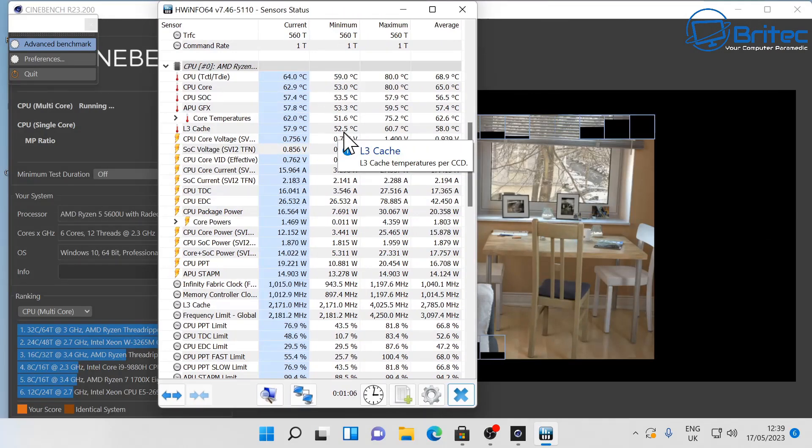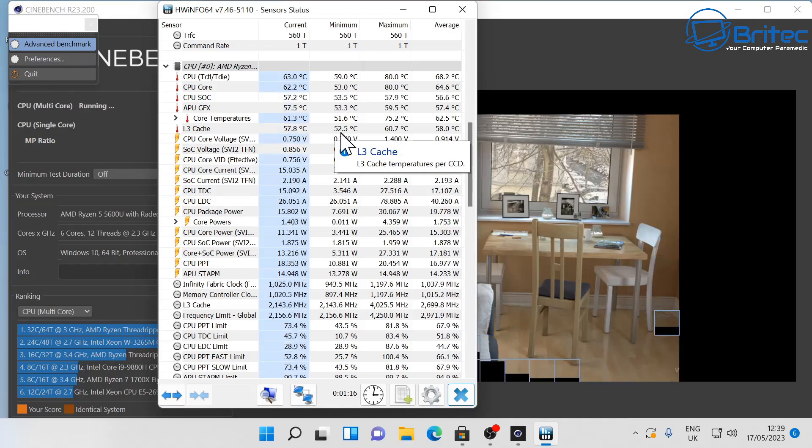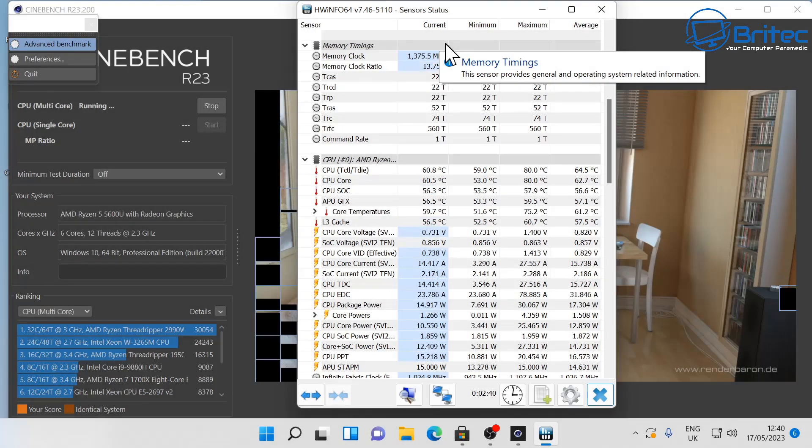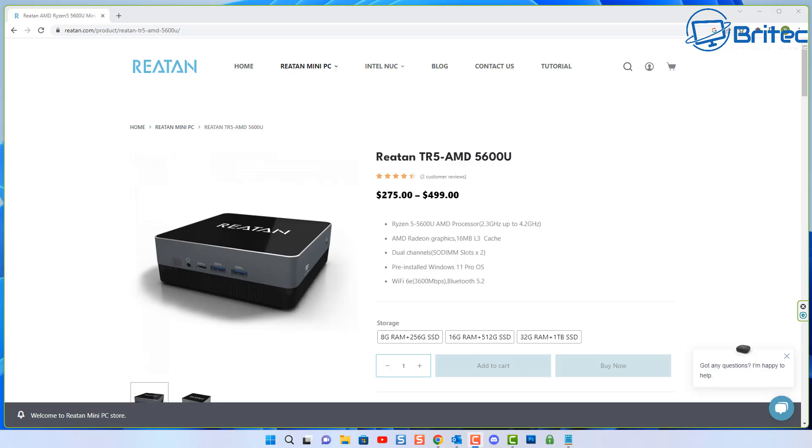Some mini PCs can be quite expensive, but this one is pretty affordable. It comes in three flavors: 8GB, 16GB, and 32GB of RAM, with storage options of 256GB, 512GB, and 1TB. The Cinebench score is pretty reasonable, thermals are good, and there's no thermal throttling throughout testing, which is a good sign. It's also pretty quiet to run — all in all a decent bit of kit.